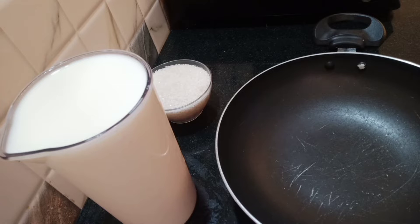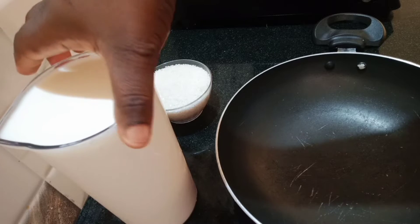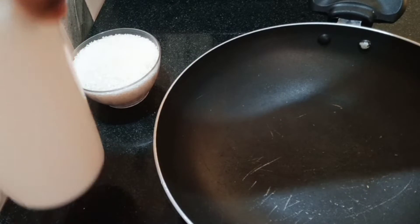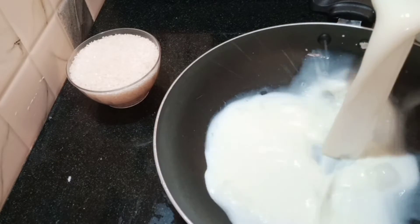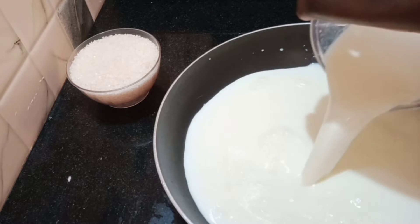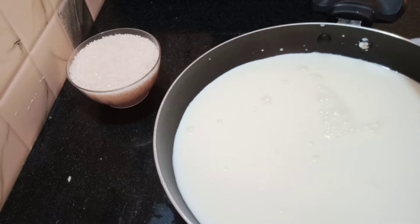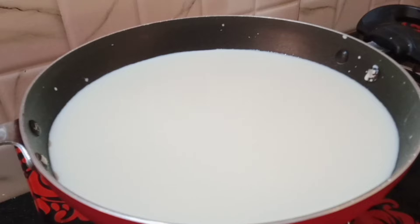Here is one jug of liquid milk that I will be using to make powder milk. First step, I will pour the milk inside a large pan, then I will put it on top of the gas and I will be cooking this with low heat.